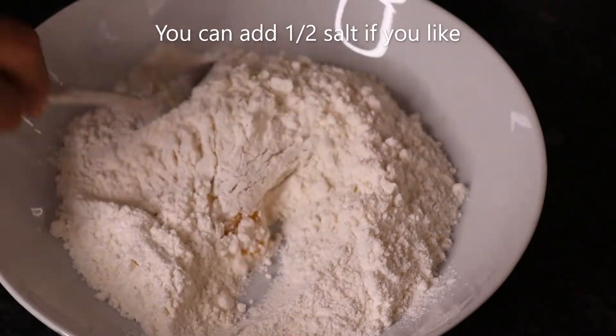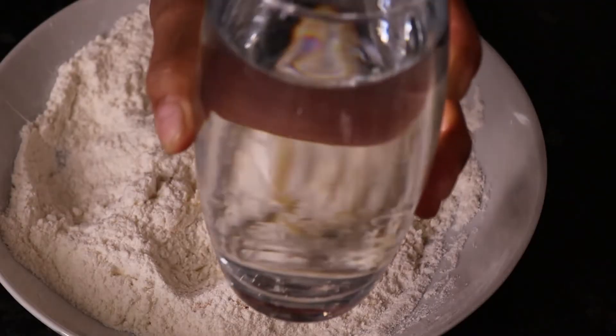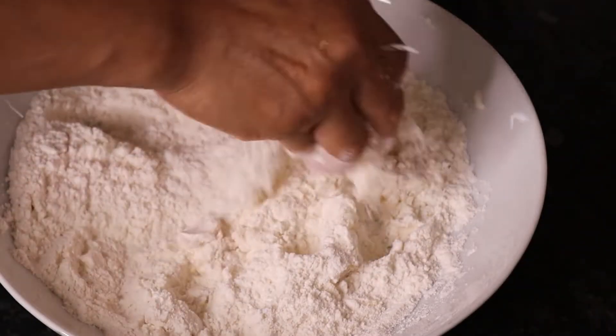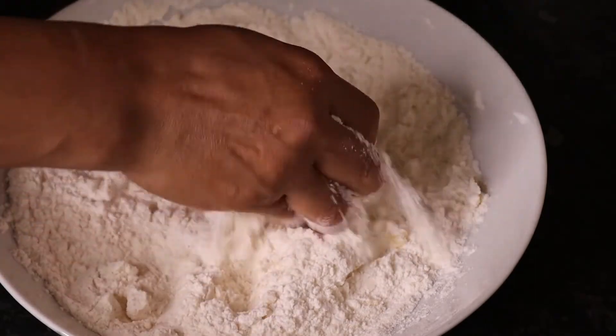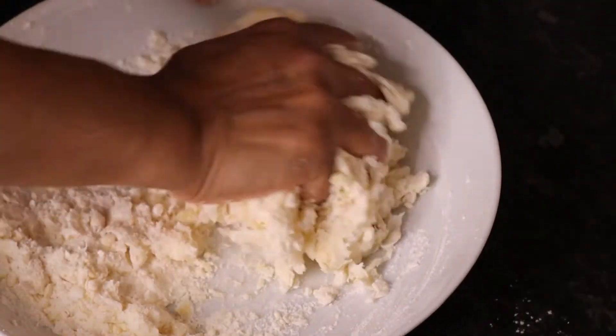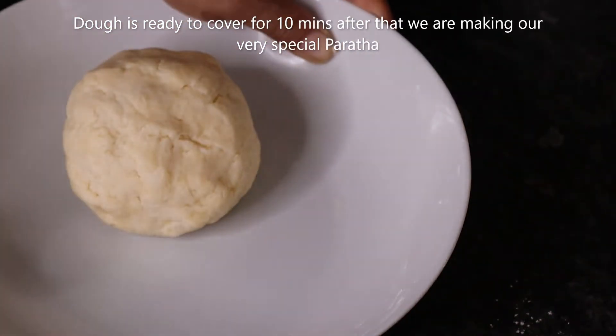Now we will mix it. We will add 1 glass of water. I will mix a glass of water and mix it up. I will be ready to pour the water and mix for 10 minutes. Then we will make a special paratha.